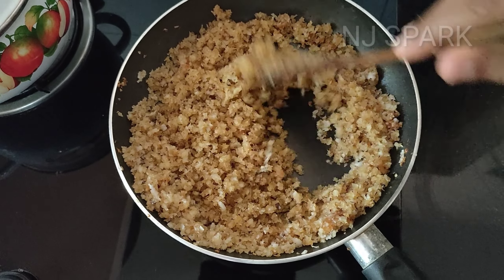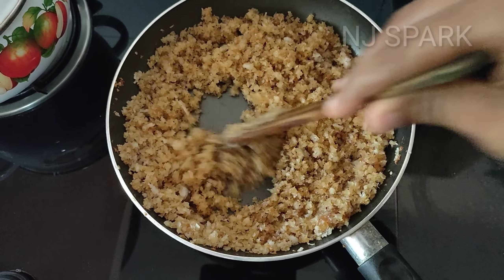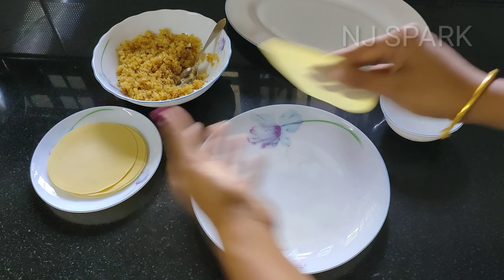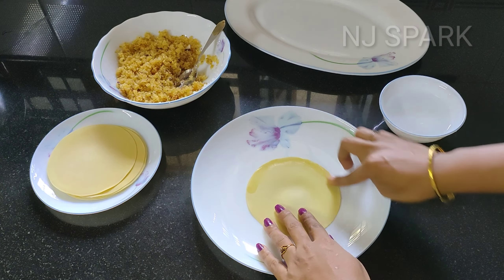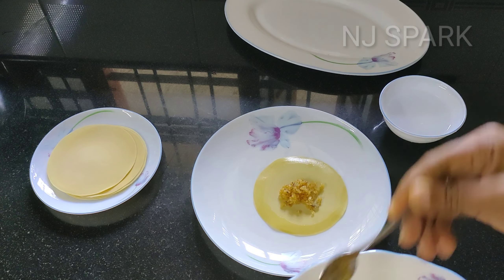You can use a mixture of the ingredients. You can fill it with the ingredients and it will be ready for a break. Then add a little bit of the ingredients. I will put a little spread on it and put the ingredients on it.